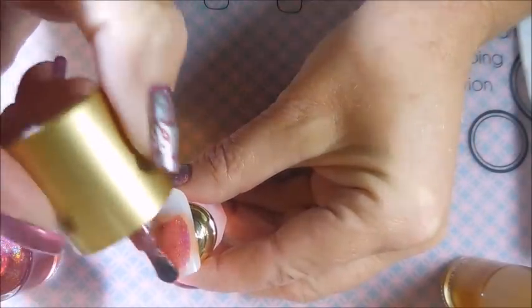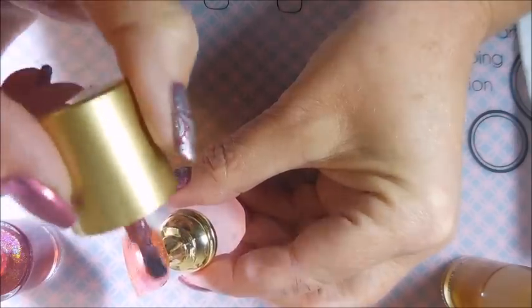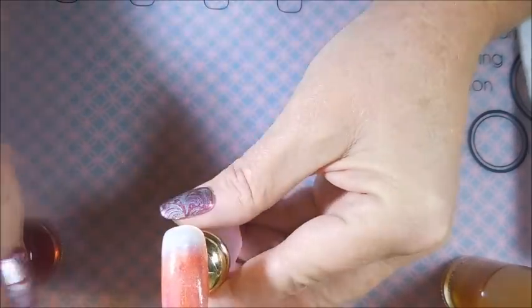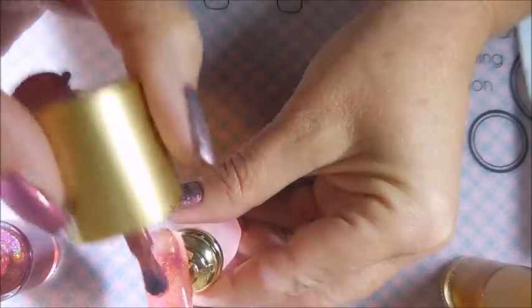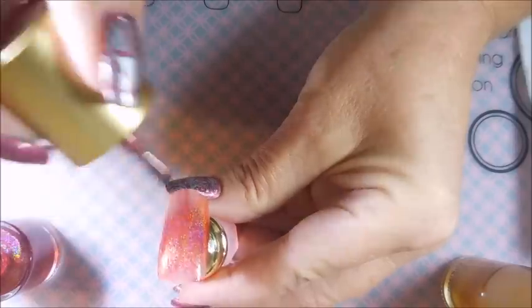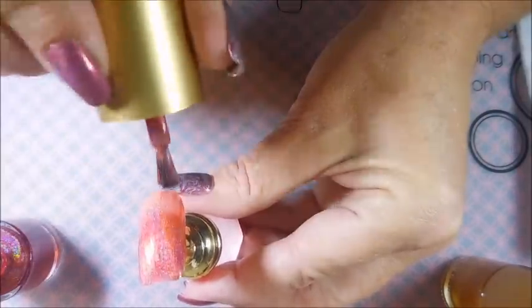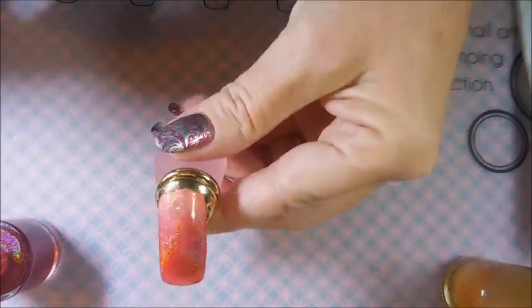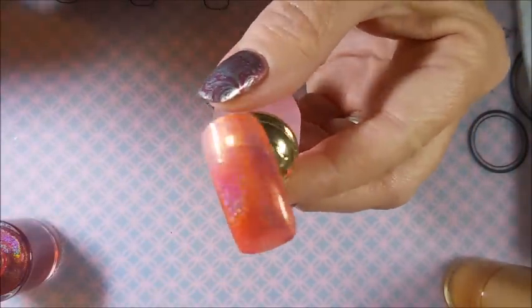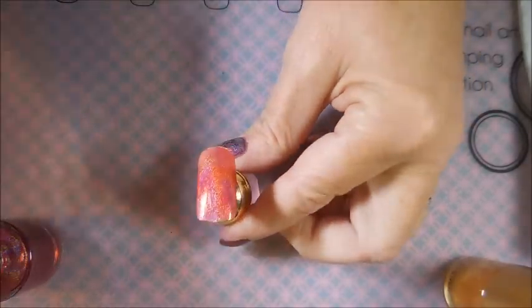Here we go with our first coat of the red holographic. These are truly holographic — they have some scattered holographic going on for sure. You don't have to squint and look hard for it; it is right there all up on the surface. That is the first coat of the red holographic — very nice formula, very easy to work with.